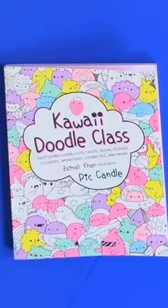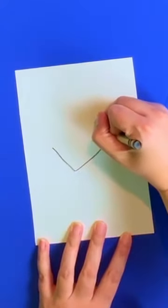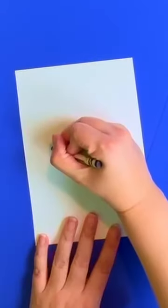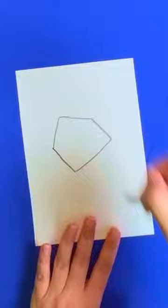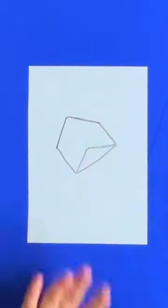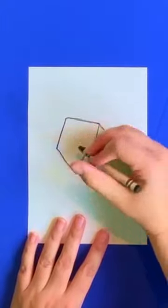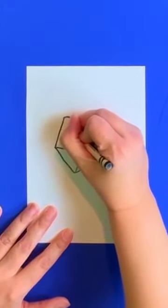Draw a valentine! Get your paper and crayon. First, we're going to draw a rectangle with no top, then we're going to draw two lines, kind of like a roof. Then draw that same thing on the bottom, draw two lines connecting to our bottom roof, and a crooked, incomplete heart.